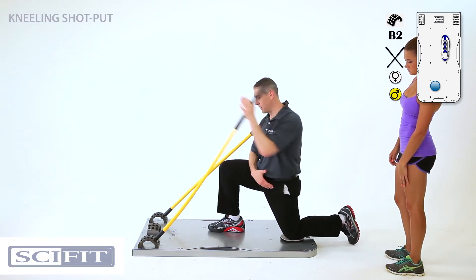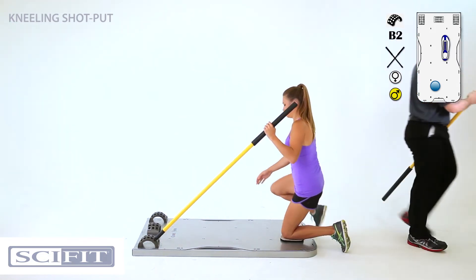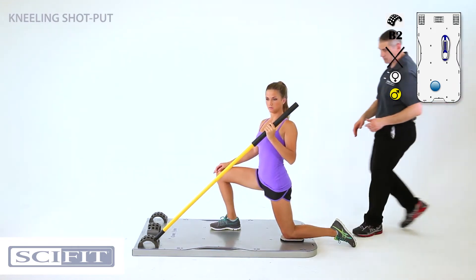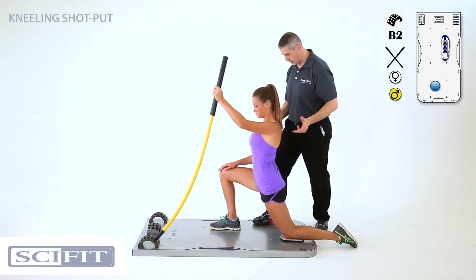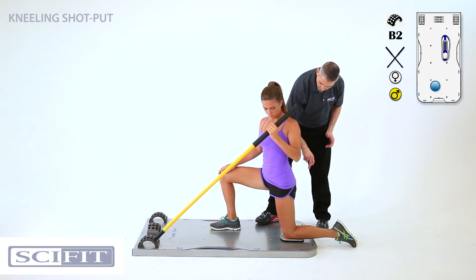Okay, stay right like that — good — and then push it out. That's it, and back in. Good. Hands in good position. More from your hip as you turn.